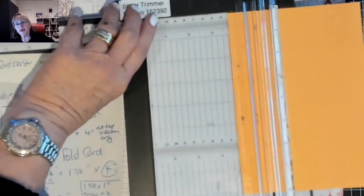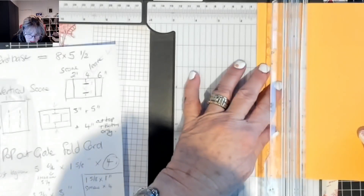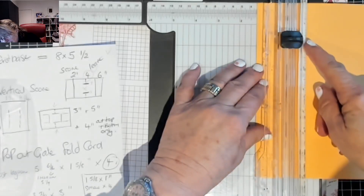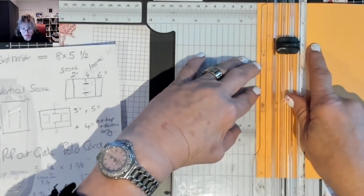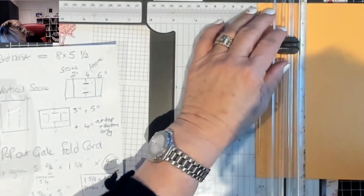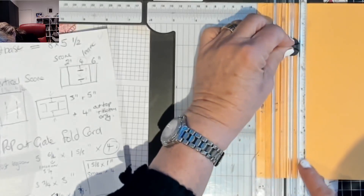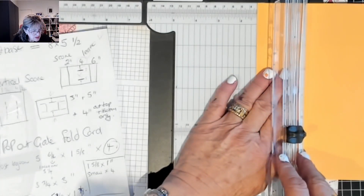If you have this paper trimmer, I've put a thin strip on the side - I cut it down small and put some tear-and-tape on it and glued it to the side so you can see the inches on the side. We're going to take it down, hold it at one and a quarter, and move the blade down to the two-inch mark, then take it down to the six-inch mark. Between the score lines - your two and your six - just cut to there and lift it up. Then take your card across to four and a quarter.